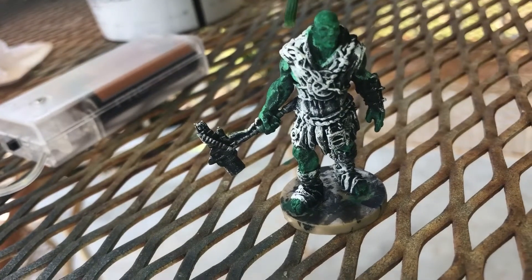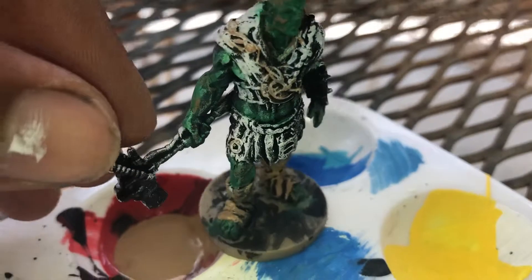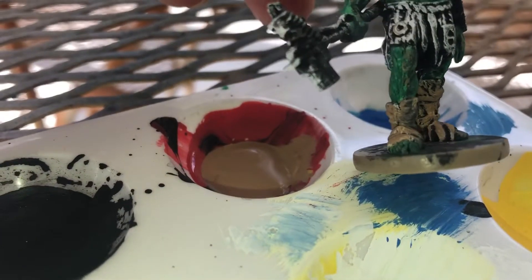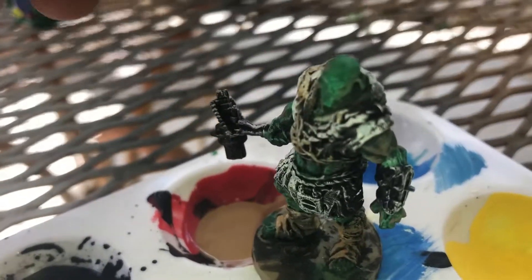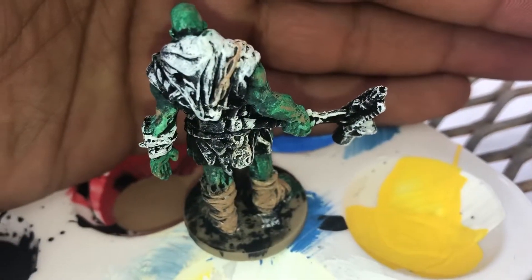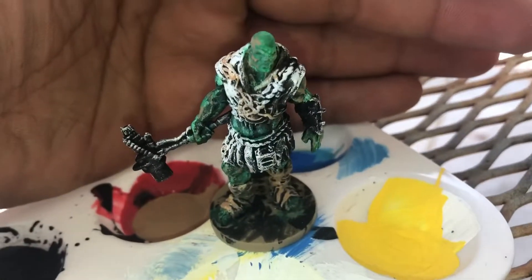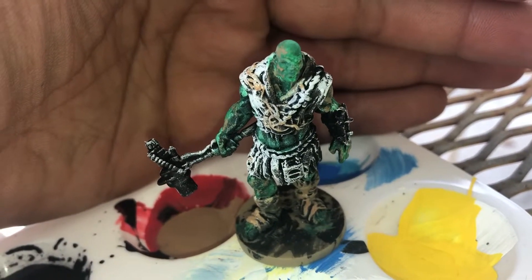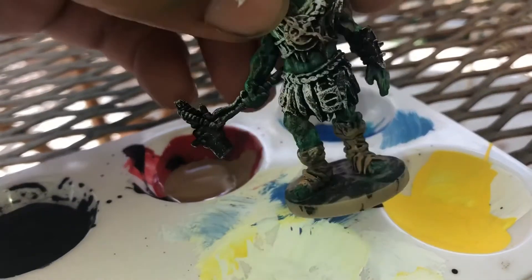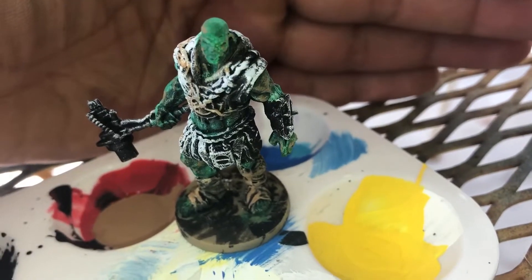I'm gonna try and hit maybe this scarf up here next, and we'll see how all that comes out. I ended up painting these boots — had a little bit of light brown, so I tried to make them look a little dirty. And I guess I'll just make them look a little dirty. I think I just dunked it. And that's about as far as we've gotten so far. I think I'm gonna do this — kinda looks like a hoodie — I'm gonna try and make it look a separate color than the actual chest piece. So maybe I'll throw a little red on there and wing it.